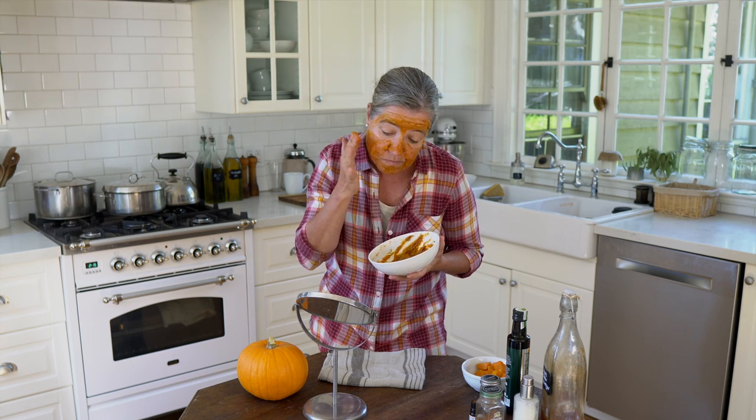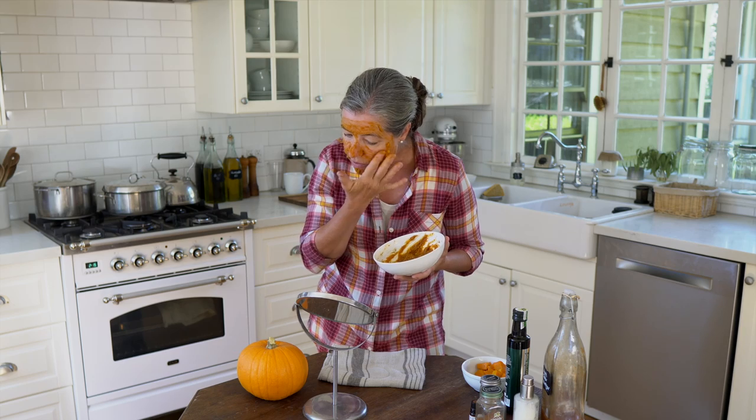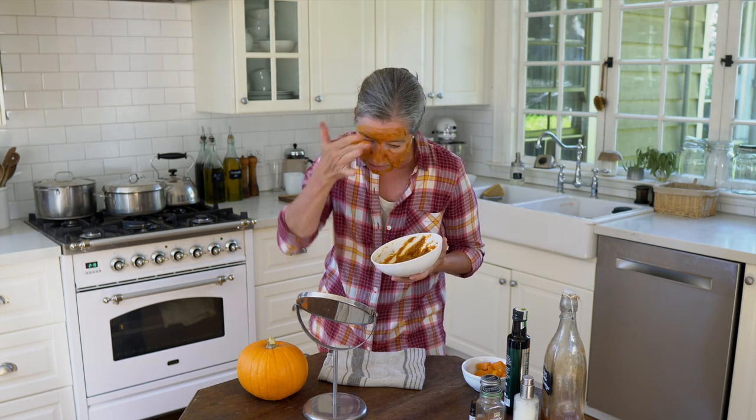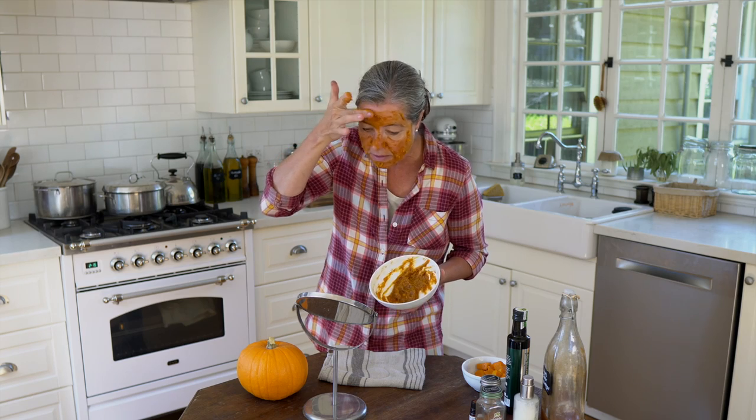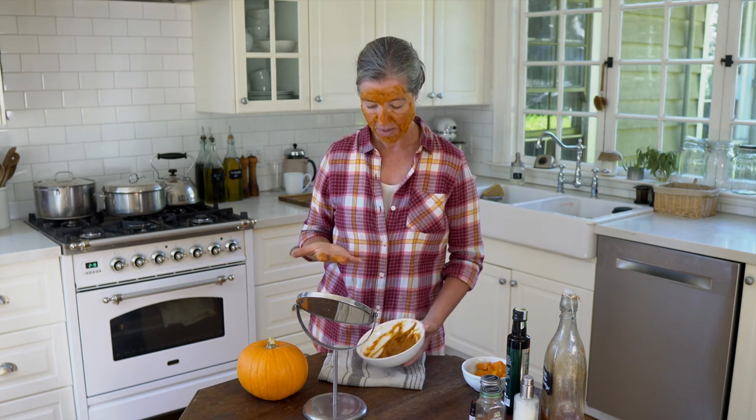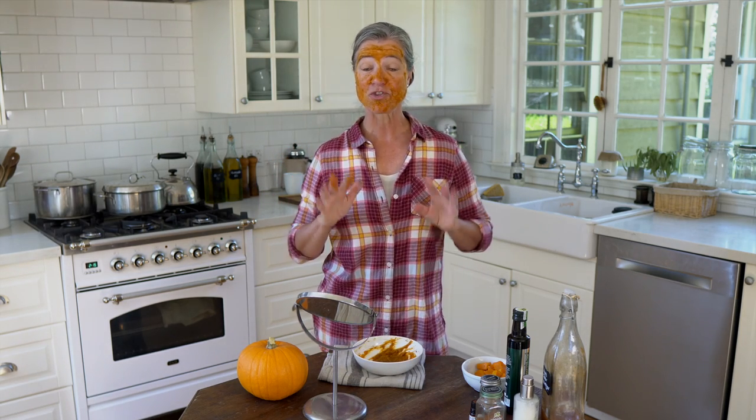If you have any problem areas with a lot of sunspots or any other concerns, you can dab it on a little bit thicker. As you can see, I'm not even using a third of it. And here you have it — I'm just going to wash my hands really quick.